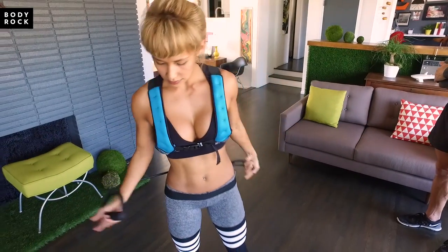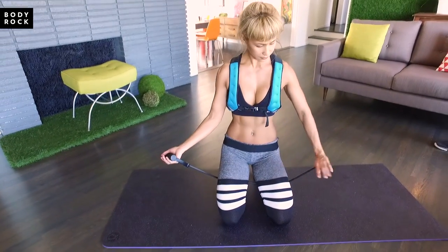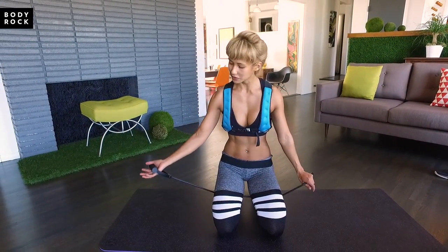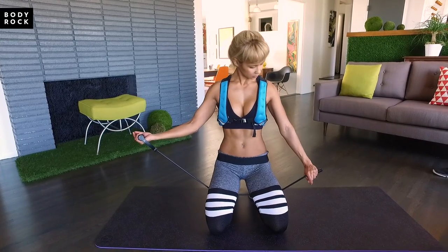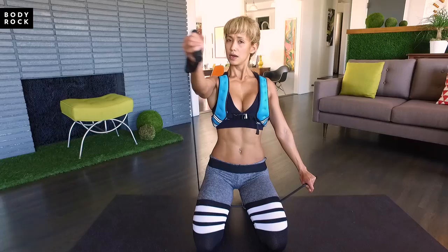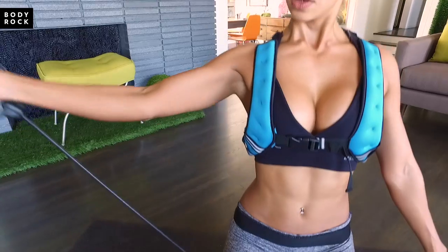Another way to do this is to do it one arm at a time. Sit down and hold it. Remember, the tighter you hold it, the more difficult it's going to be. So just play around until you find your ideal resistance. Then we can start from the bottom and go up — really feel the burn at the top right here.